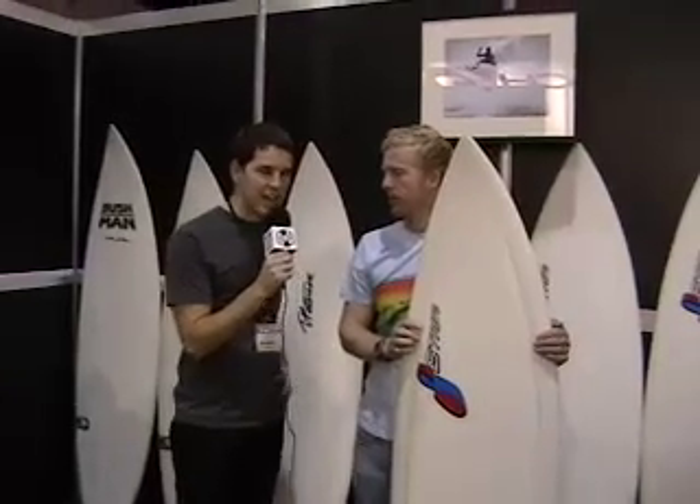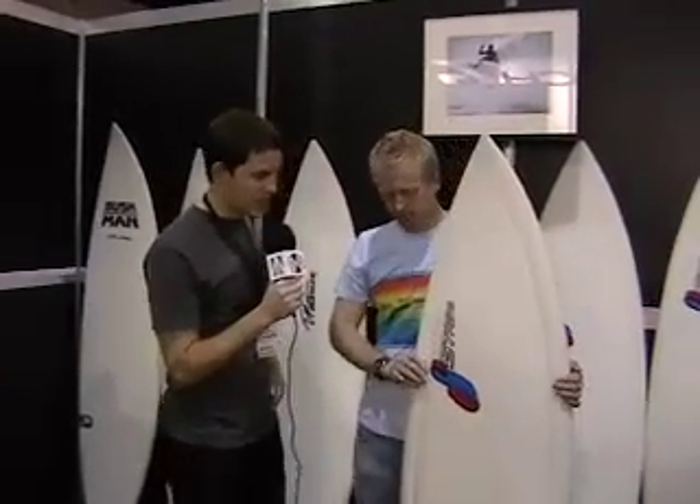We're here at the Surftech booth at ASR with Omar Etch, a newly signed team member for Surftech, and they've got an awesome new product we're going to check out. It's the Stretch Quad 4 Fin.